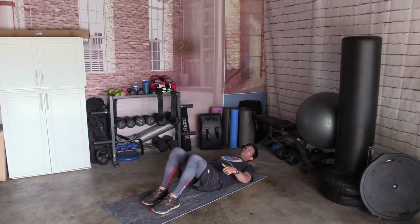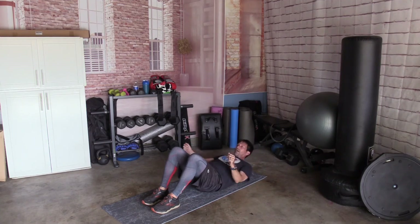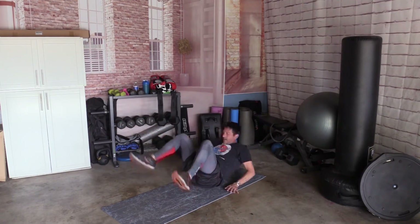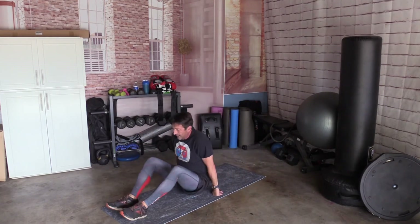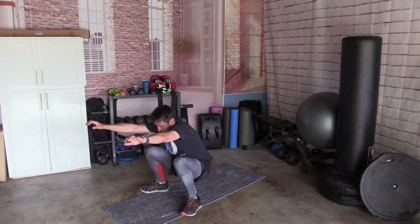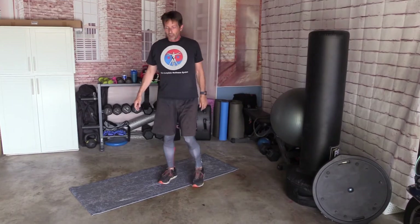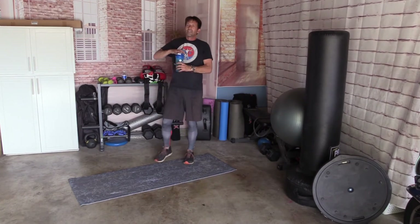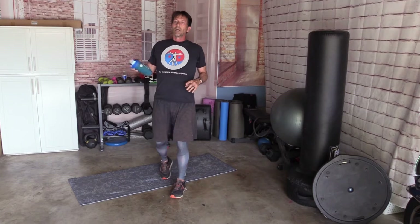Just to practice — see if you can roll backward and roll forward and stand up. Roll it back. Uh-oh — live TV. Here we go, up and up. Sometimes it takes more than one. All right. 15 seconds — grab some water.